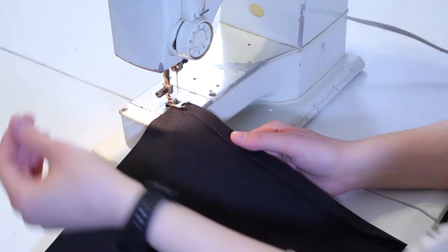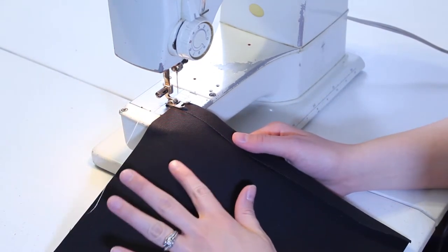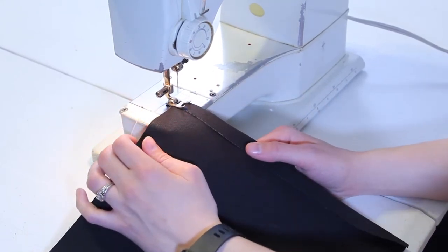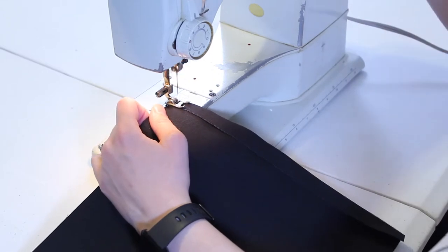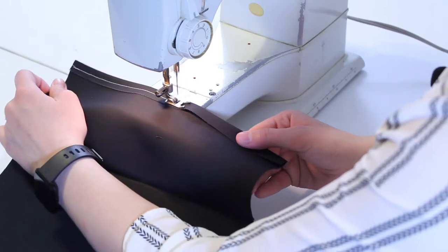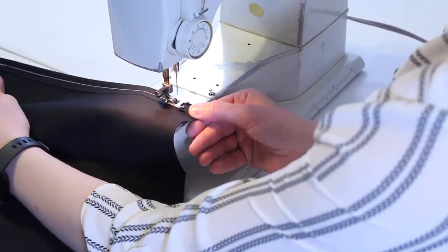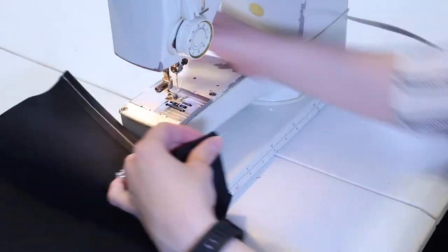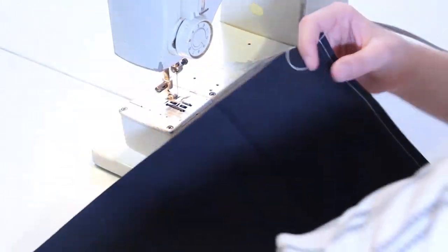Usually you would use black thread or thread that matches whatever color you're using. For demonstration purposes, I'm using white so you can all see it. Then flip it around and do the other side.